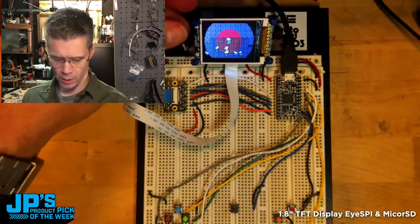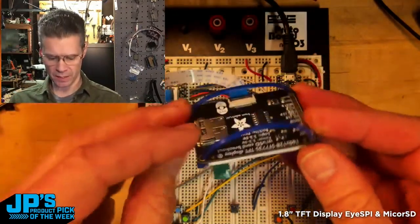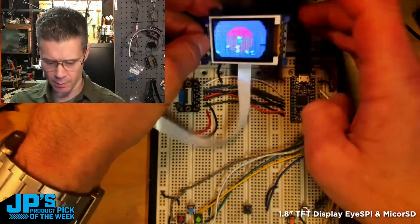You can see I've got one of our 1.8-inch TFT displays with the iSpy connected up to the iSpy breakout, and then that's running to an Itsy Bitsy M4.